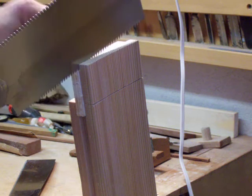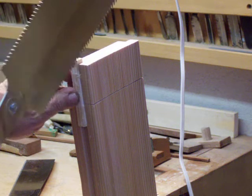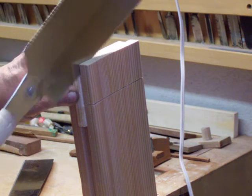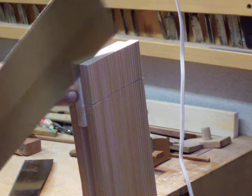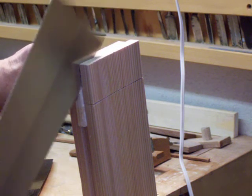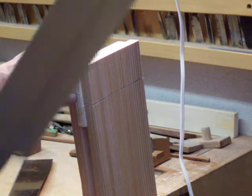Follow that line there on the top. Hold this in — it gets loose fairly quickly. We use this cut, and we also need my vertical. I'm just cutting right, using it as a guide almost.